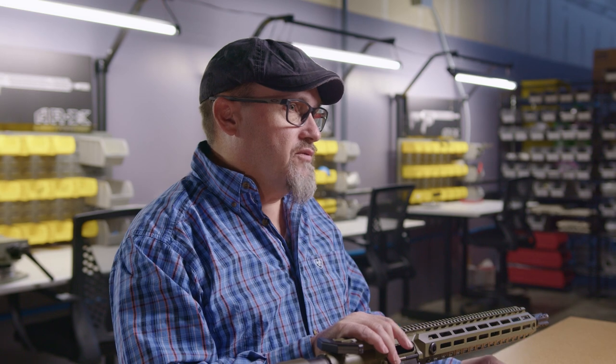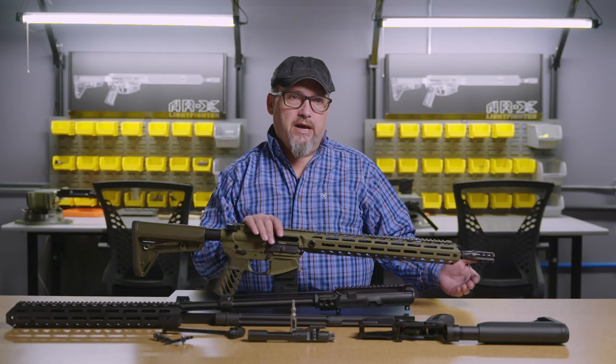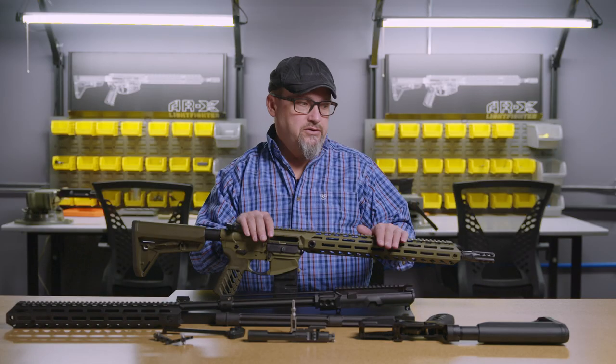They increase blast overpressure levels significantly, and that can cause traumatic brain injury, eye damage, organ damage, as well as just annoying people shooting next to you. So you really needed a device that was simply going to do all of the above, where you've got good flash suppression, good recoil reduction, the blast aversion, and kept the muzzle neutral.